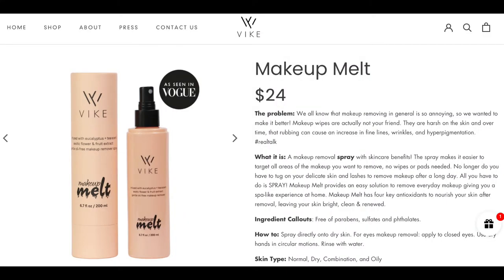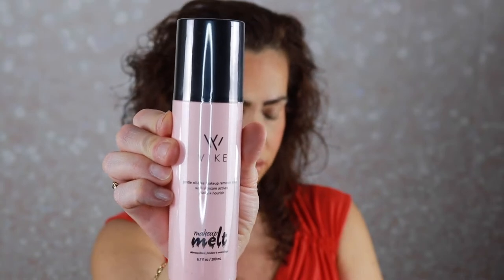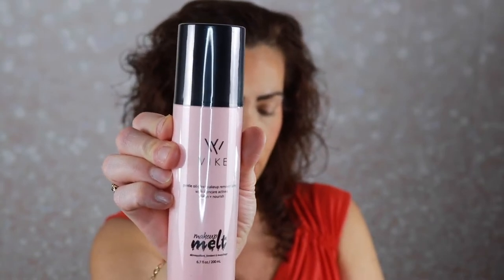It smells good — very nice. And then the last thing, which might be considered skincare because it's a makeup remover: the Vipe Beauty Makeup Melt, a makeup removal spray with skincare benefits. It has four key antioxidants to nourish your skin after removal, leaving it bright, clean, and renewed — no wipes or pads needed, retails for $24. I think Patrick Starr has a product like this. I would worry it would get in my hair, but we're gonna test this mister out.